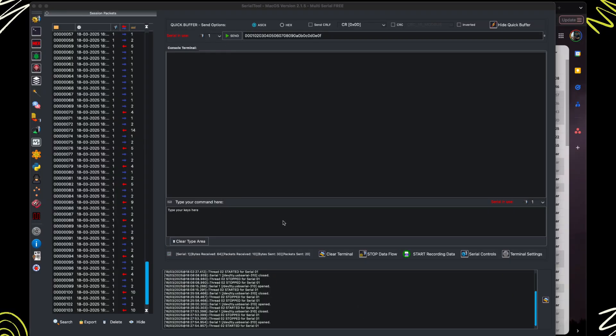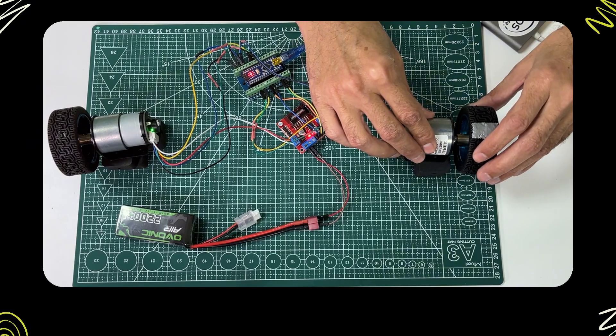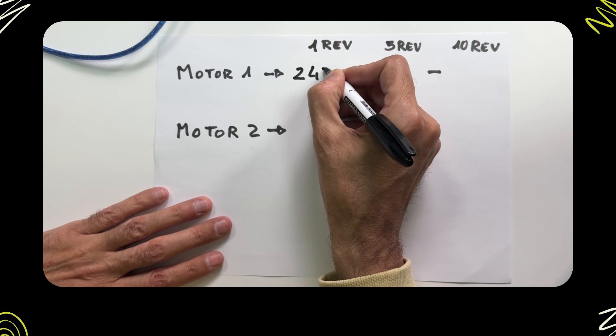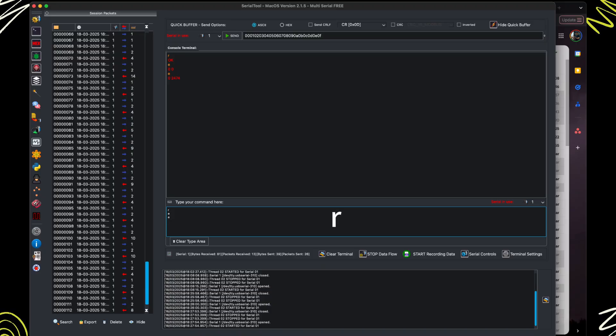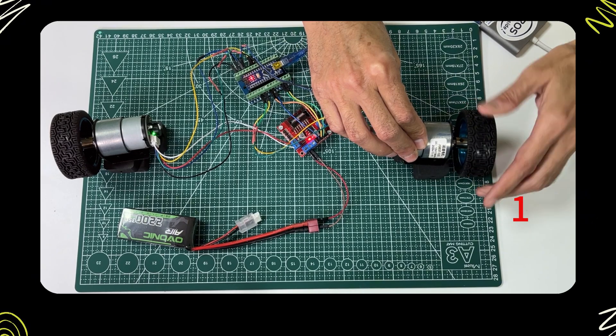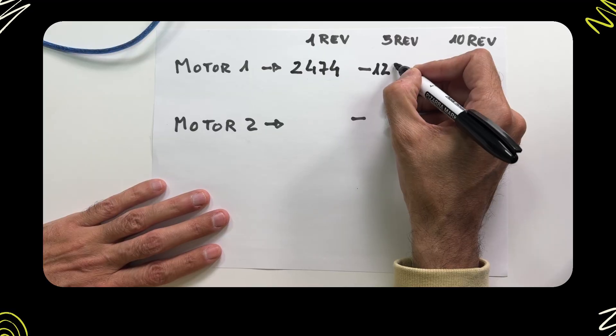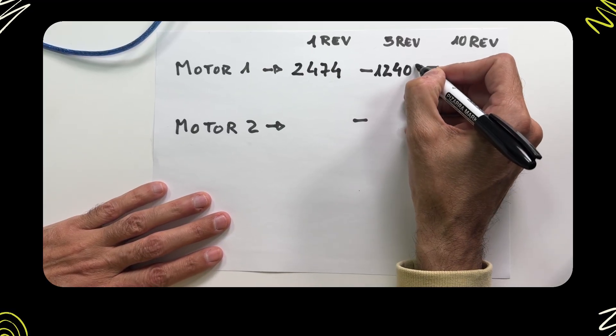So now you understand how the encoders work and how to get their values on the computer. Let's compute the number of ticks per revolution each motor has. We will use this number in the next video when we create our ROS controller for the robot. To get the number of ticks per revolution for motor 1, reset the encoder with the R command. Manually move the motor one revolution, then check the encoder with the E command and write the value on paper. Reset the encoder again with the R command, then repeat by moving the motor for 5 revolutions. Check the encoder with E and write the value on paper.